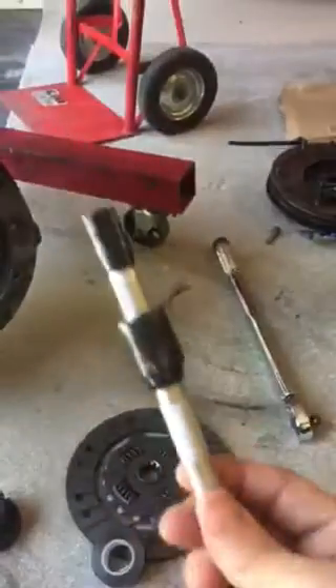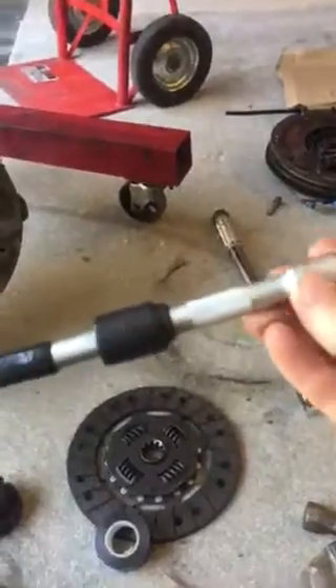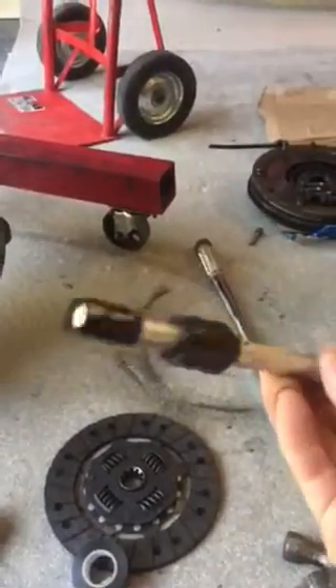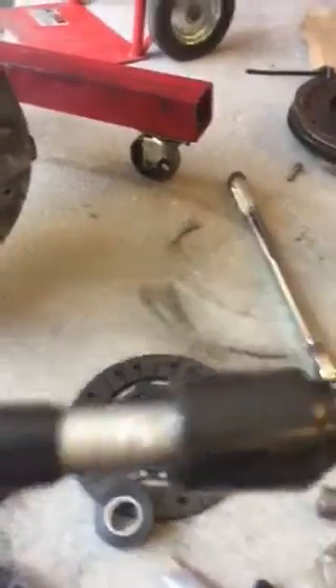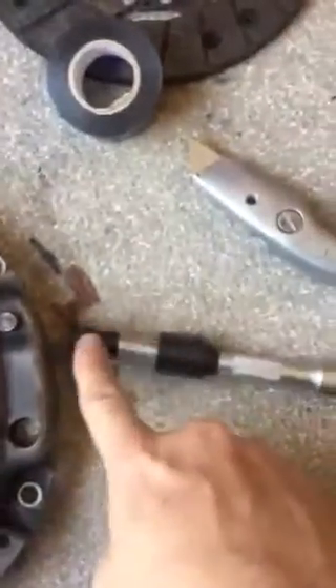So, rather than buying an alignment tool, a 3⅛ inch extension bar with insulation tape wrapped here to match the diameter of that hole on the flywheel, and this one here to match the diameter of the clutch plate.